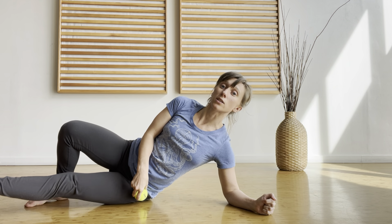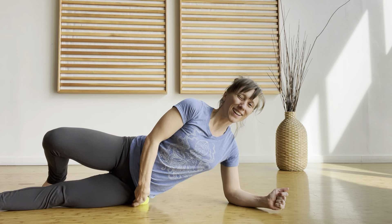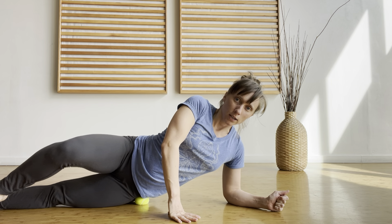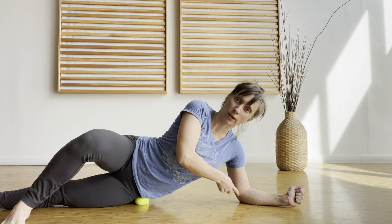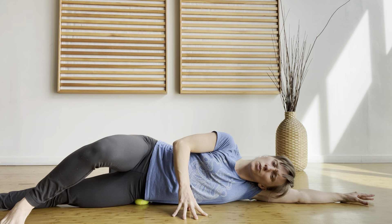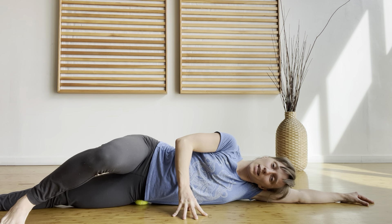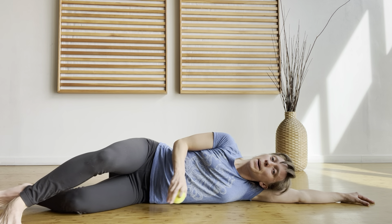Place the ball on that TFL - it might take a moment to find. Take that leg nice and straight; we don't want to bend it and contract the muscle at all. Place the ball, try to find that little area, and you can play with where your foot goes. If you're up on your elbow, keep that elbow underneath your shoulder, or you can lay all the way down. You can begin to just rock left and right, and you'll hang out there for several minutes - about two minutes - breathing slowly and imagining that area relaxing and expanding.